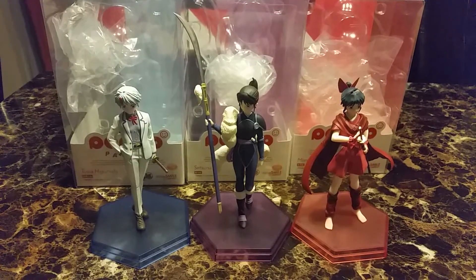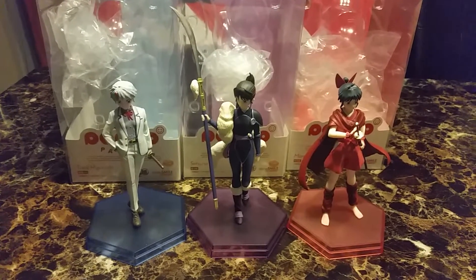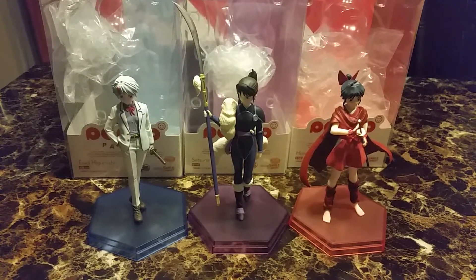But yeah, these girls are really cute and I'm glad to have them as part of my collection. Hope you like this video and I'll see you in the next one. Bye!